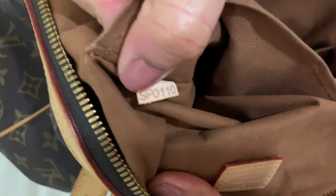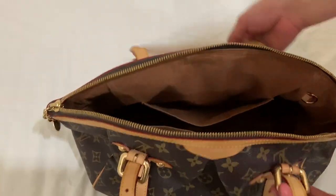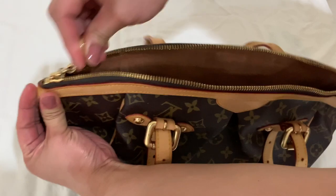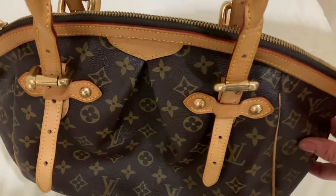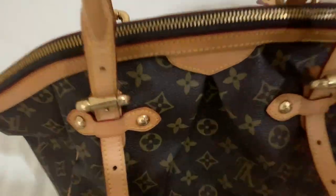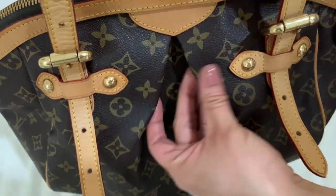This sturdy, zipper-secured single compartment bag has a chain medallion zip pull. The brown fabric lining includes multifunctional and mobile pockets, with cross-stitching, metal studs, and a broad base. Vachetta leather trimmings hold down the handles and match the quattrofoil pattern of the fabric.